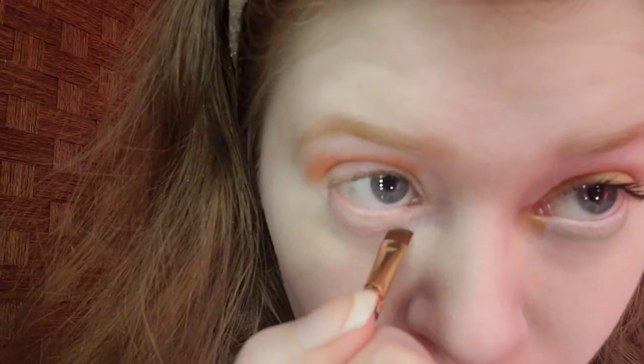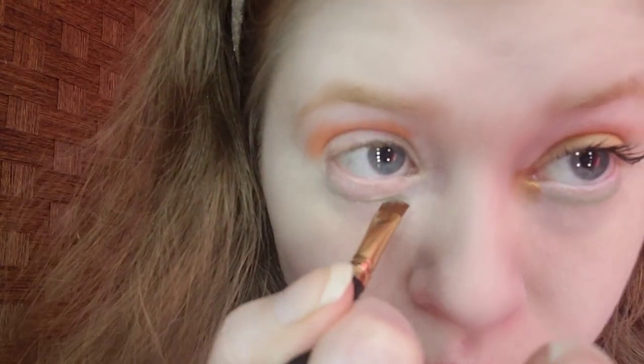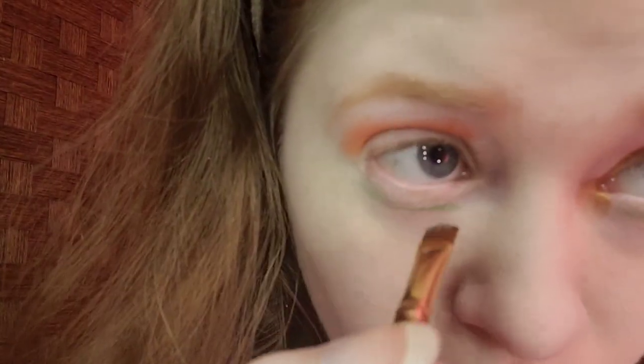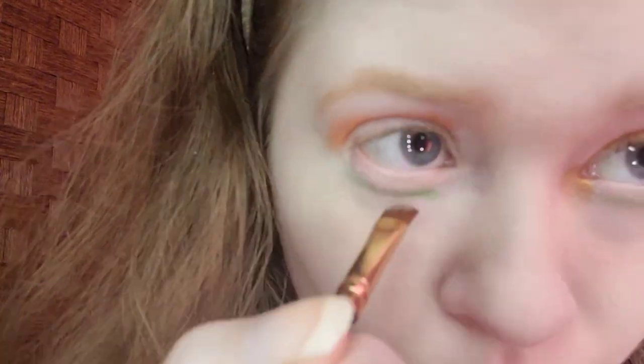For the lower lash line, I'm taking a bright green — the shade is called St. Catherine — and the bright orange I used is called Spiced Island. I just have to re-dip in because I don't know if it's mixing with the concealer. I did one more dip for the sake of this video.